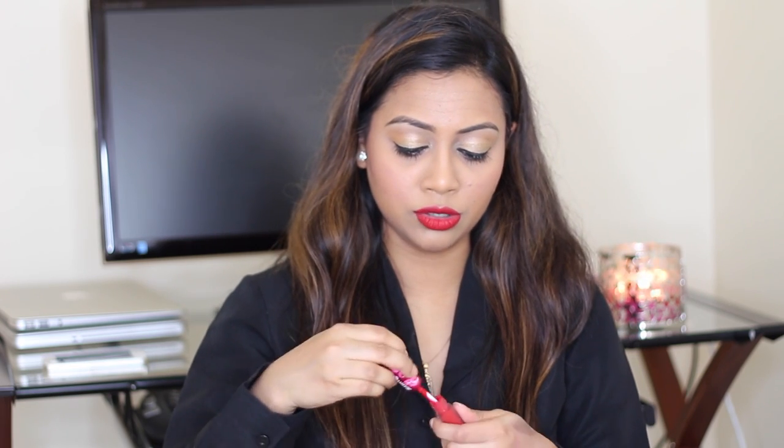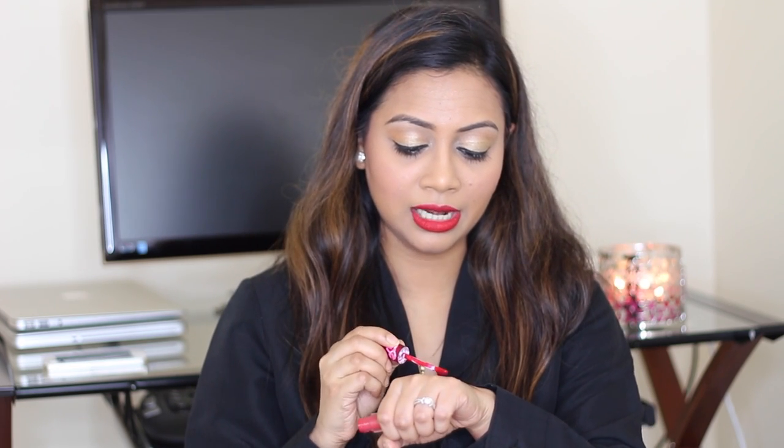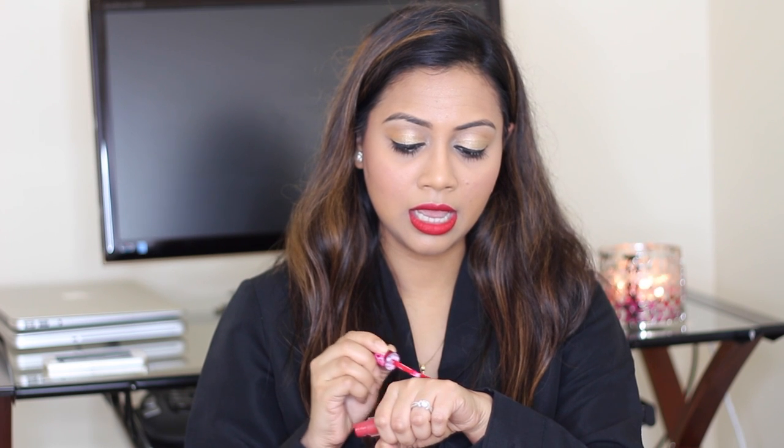I love all the Velvetines, so let's jump into the lip swatches. I'll talk a little bit in between for every shade and at the same time show you the swatches on my lips. Let's start with Red Velvet — this one I'm currently wearing on my lips. I will show the lip swatch clip and also swatch it on my hand as well.